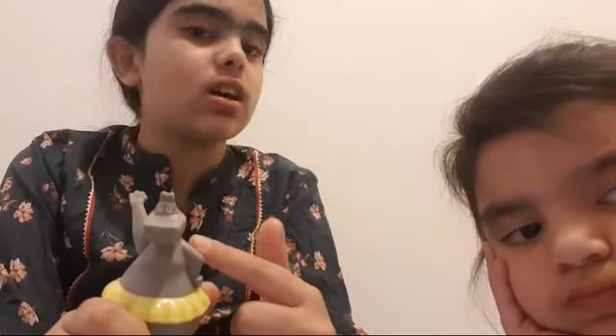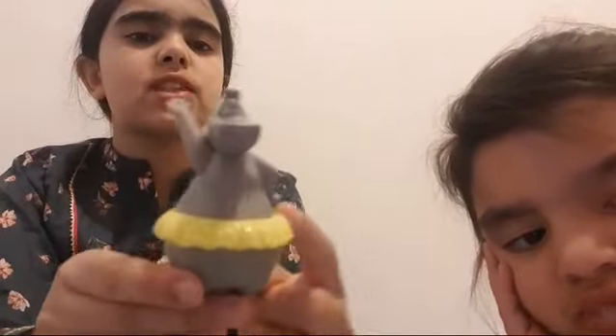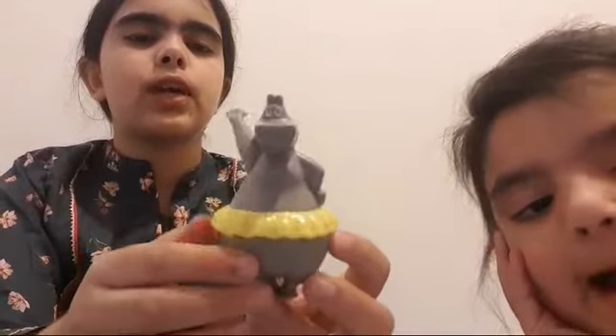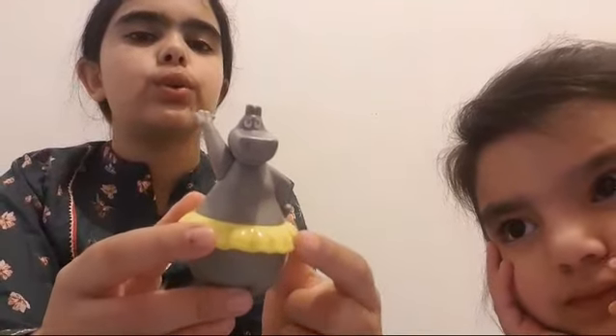Hey guys, we picked out another toy and it's a hippo dream ballerina. I don't know if this is from Sing — write in the comments down below if it is or not. We got a hippo dream ballerina: this is a gray hippo with a yellow tutu, and she is just a ballerina.